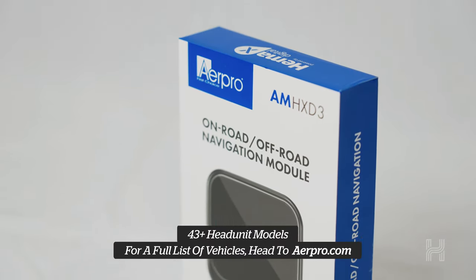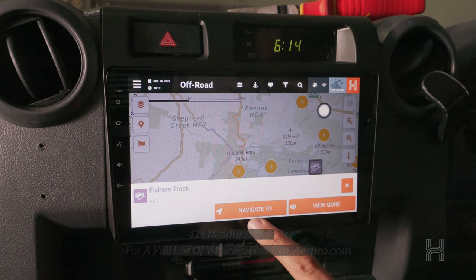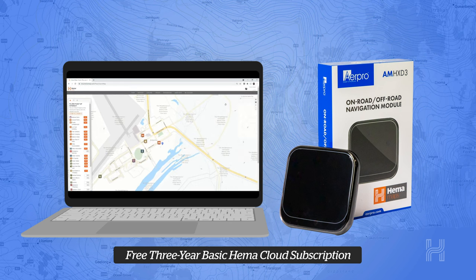Add on an AMH XD3 and you'll have the confidence to explore with HEMA's award-winning maps. The AMH XD3 comes with a 3-year subscription to HEMA Cloud where you can plan trips, explore points of interest, and share with the community or look for inspiration on where to go.